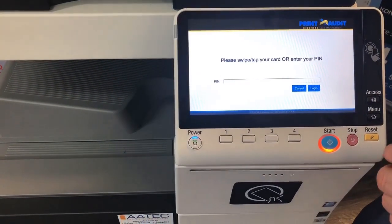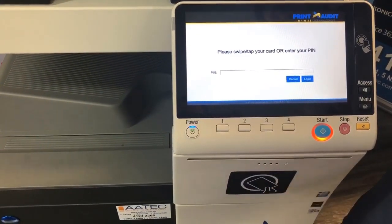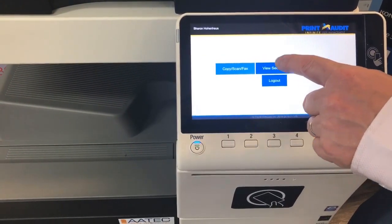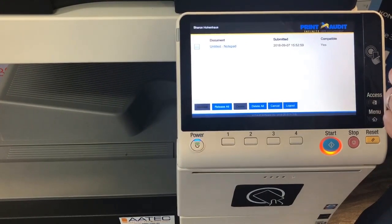To log out, I can hit the access button. The next function I want to show you is print release. If I log back in by tapping my card, I can go to 'View Secure Jobs' and you can see that I've got one print job in the queue.